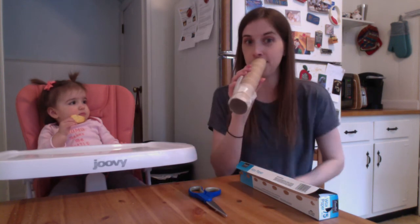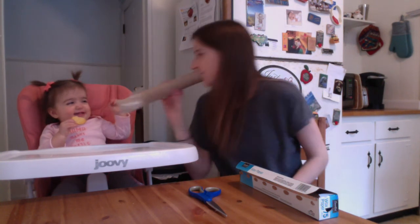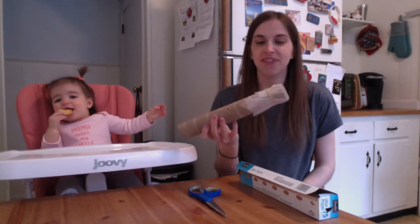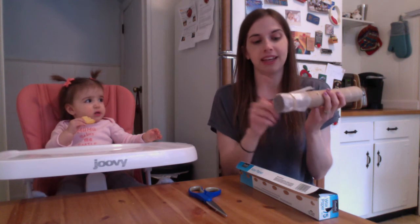Are you ready for our kazoo? Okay, I'm gonna blow. Oh, I think it's a winner! Now what's happening is when we blow into the paper towel roll, the air goes up to the wax paper and it's causing it to vibrate.